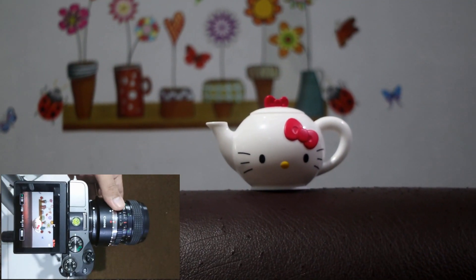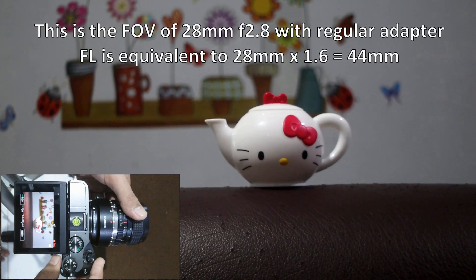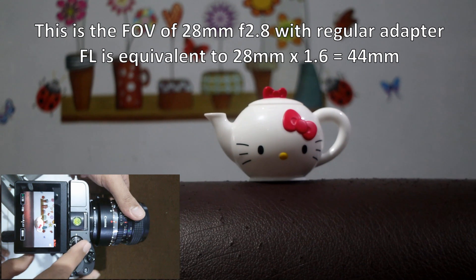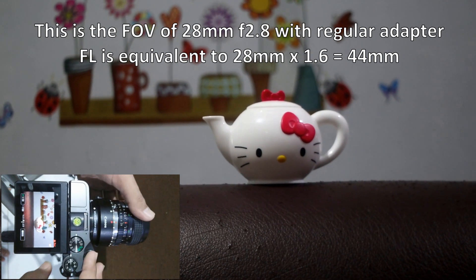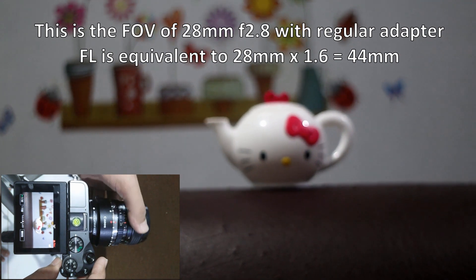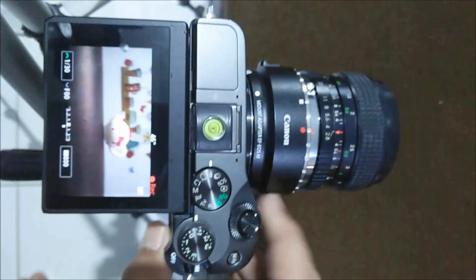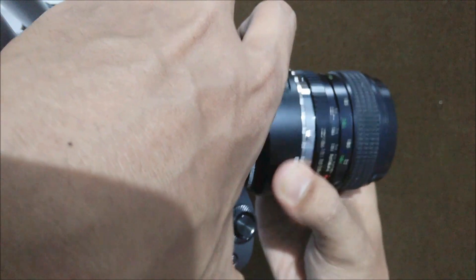I'm going to use the f2.8 aperture, and because the crop ratio is 1.6, it will become around 40mm. Next I'm going to use the speed booster.